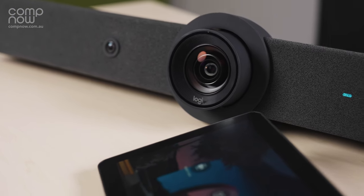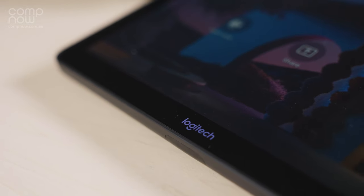When you join a meeting room in person, the process is intuitive and doesn't interfere with collaboration. The Logitech Rally Bar also works across a range of platforms such as Zoom, Google Meet, GoTo and Teams.